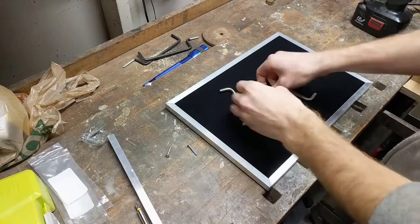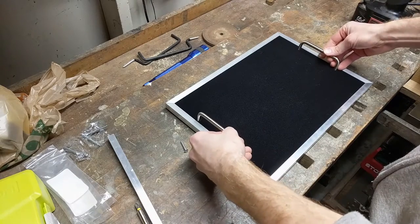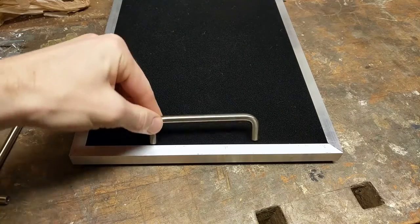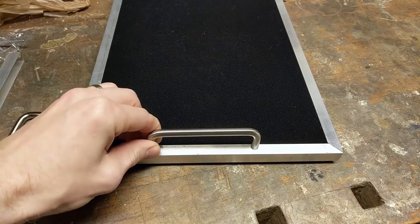I picked up these handles at the local home center. They are just standard four inch cabinet handles and they came with the screws needed to install them. Now there are two options when it comes to mounting handles on your pedalboard. The first is to inset them so they miss the aluminum edge and only go through the plywood, or you can mount them closer to the edge through the aluminum.